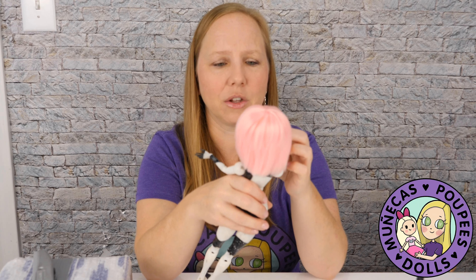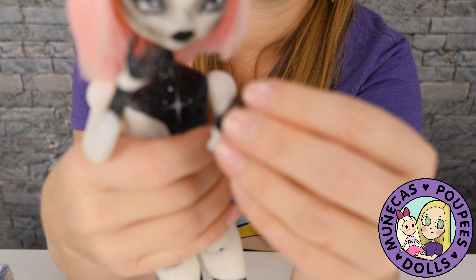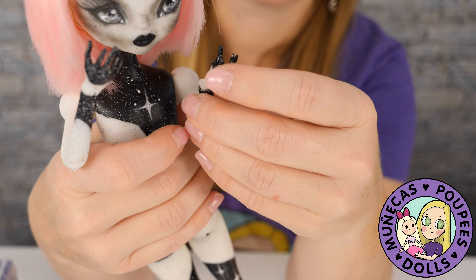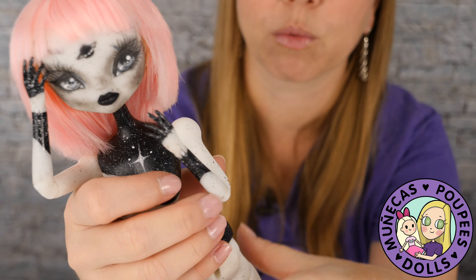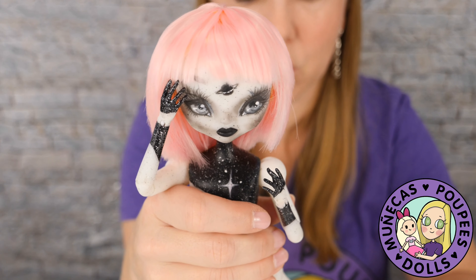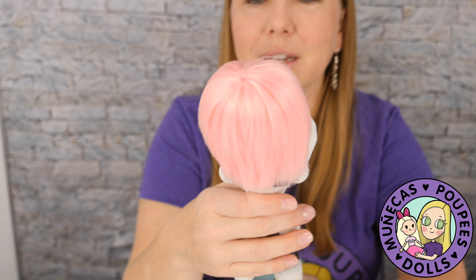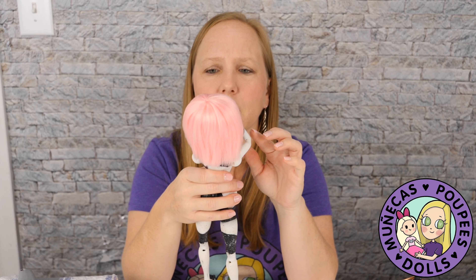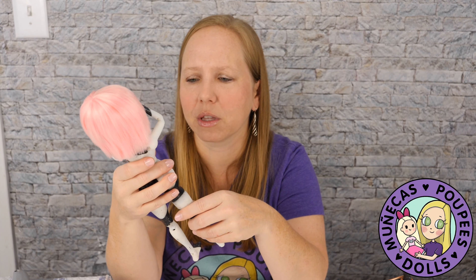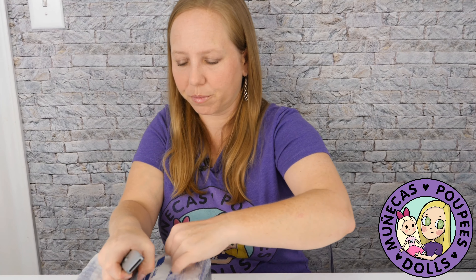The hands are really delicate and they move really well, so I think that's going to be fun for posing. Everything is double-jointed so you can move it all around. I'm really interested to see what size clothes she fits in. Her resin color is like a white resin. Let's open the other girl and check her out as well.